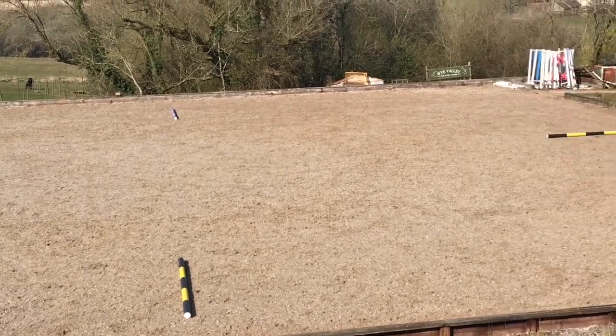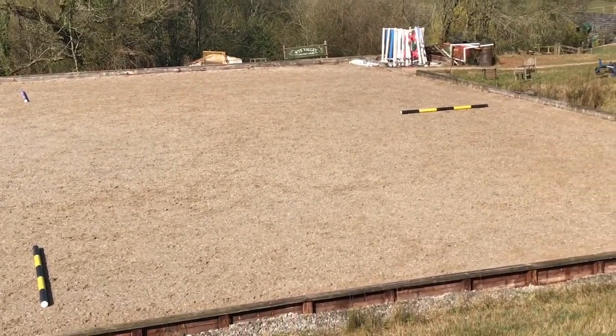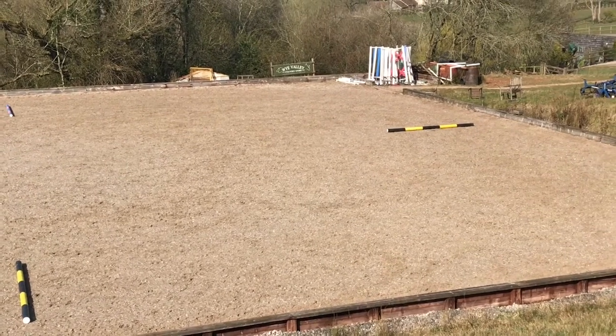And this is not an exercise in just hitting every pole spot on. It's an exercise in sitting, carrying a good canter, and letting the horse adjust underneath you, just like you'd expect them to do to a fence.